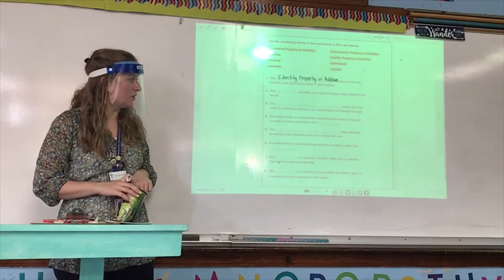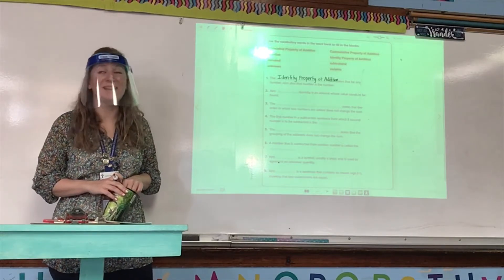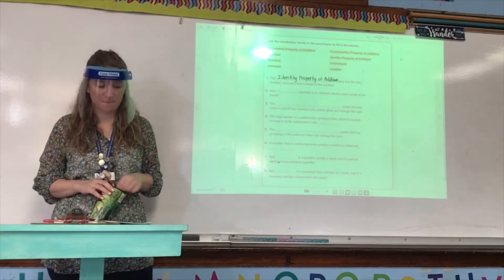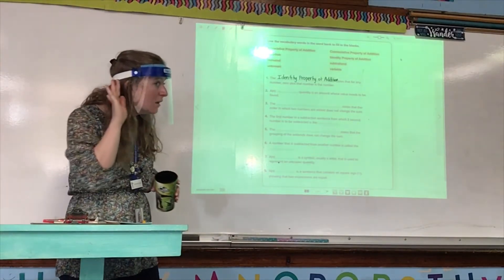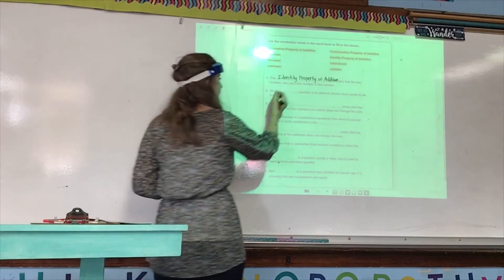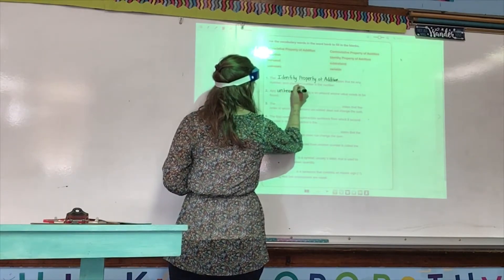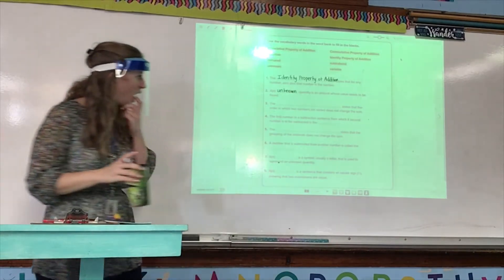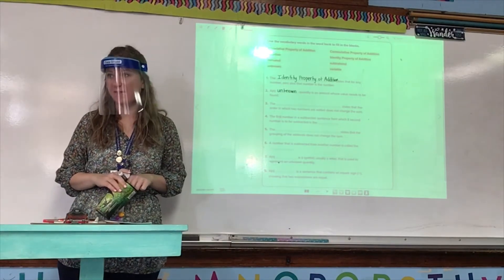Number two: a blank quantity is an amount whose value needs to be found. Mikaela? Unknown. Good. An unknown quantity is an amount whose value needs to be found.